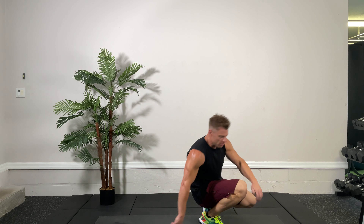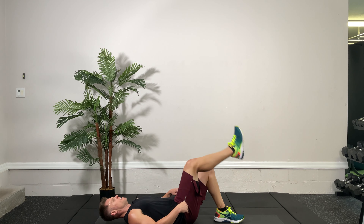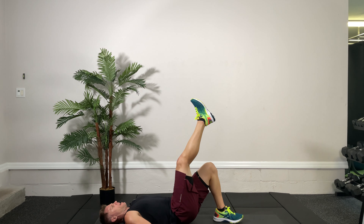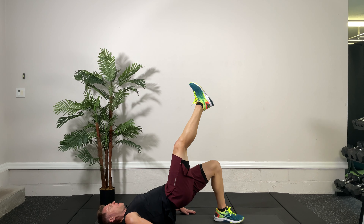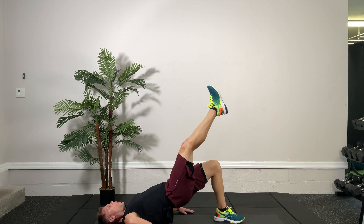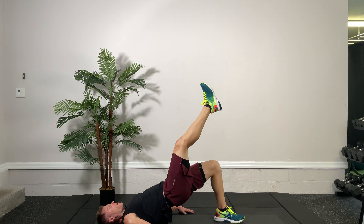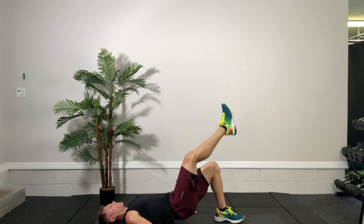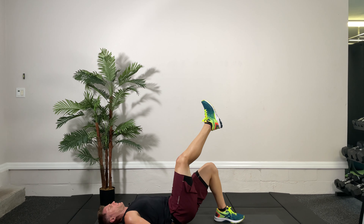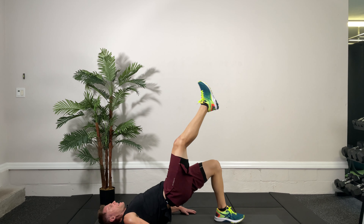Back down to the floor — single leg glute bridge. Left leg in, right leg up, ready, set, go. Up and down, come on, get her up. Pop these out, get a good squeeze at the top. Get up there with the hips, ease yourself down, try to be as efficient as possible. Last one, and time. Very good.